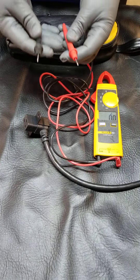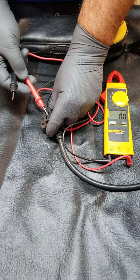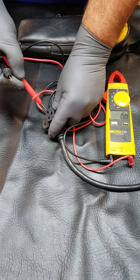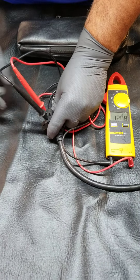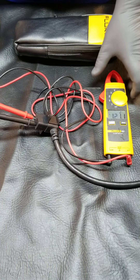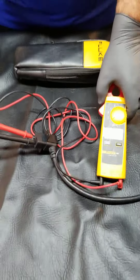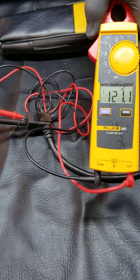I want to take my two leads. We know the bottom one that's down by itself is the ground, so we're going to ignore that. We'll plug our leads into the cord — it's plugged in out of frame — and you can see we've got 121 volts, which is plenty.